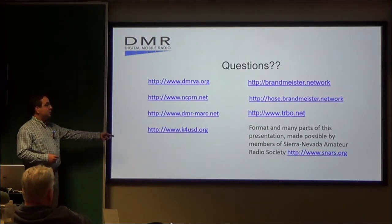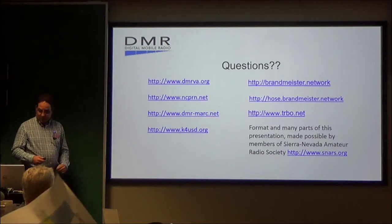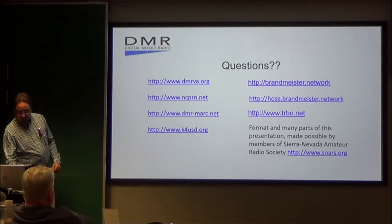These are some of the network websites you can go to for more information: DMRVA.org, ncprn.net, dmrmark.net, brandmeister.network, and others. I'm sure there will be questions — what questions do you have for me?